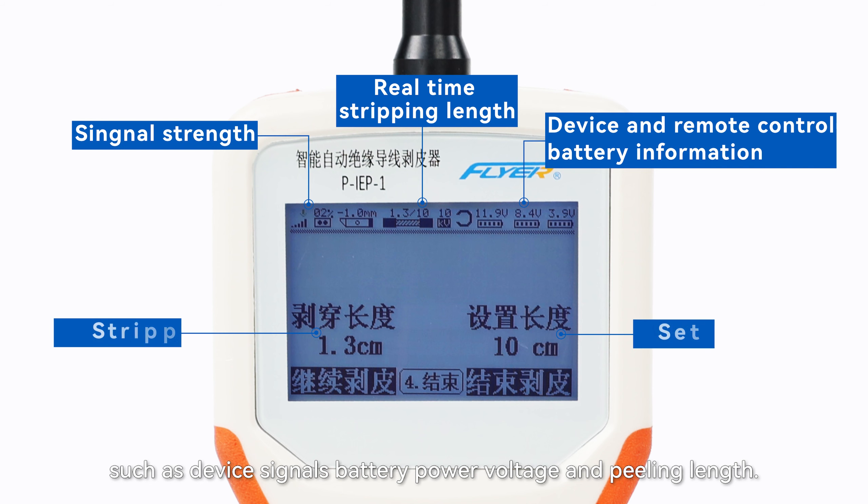With a parameter return function, the remote control is equipped with a high-resolution display, which provides real-time feedback to the operator on key parameters such as device signals, battery power, voltage, and peeling length.